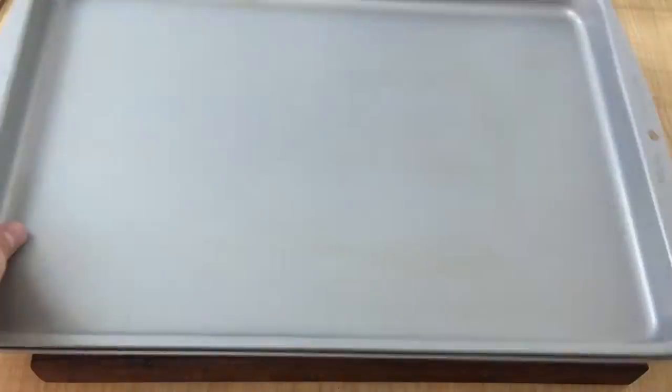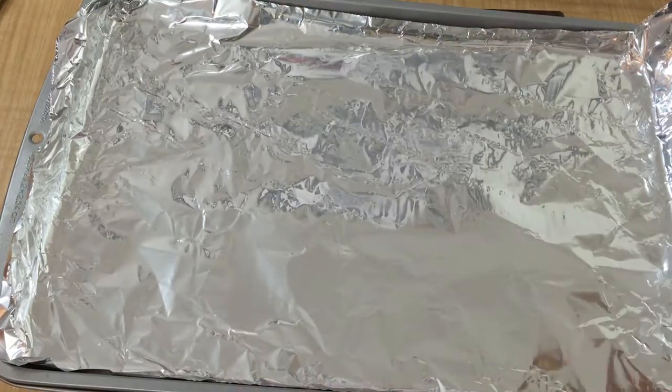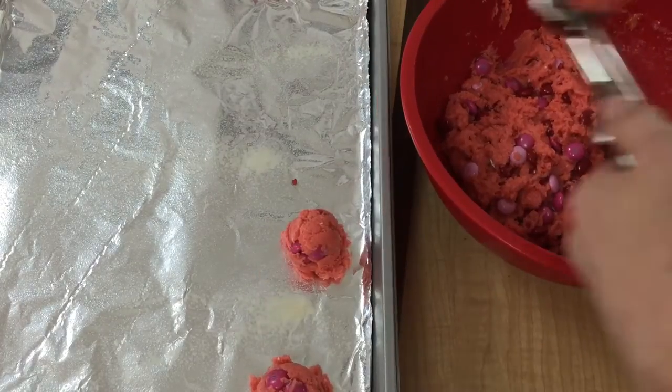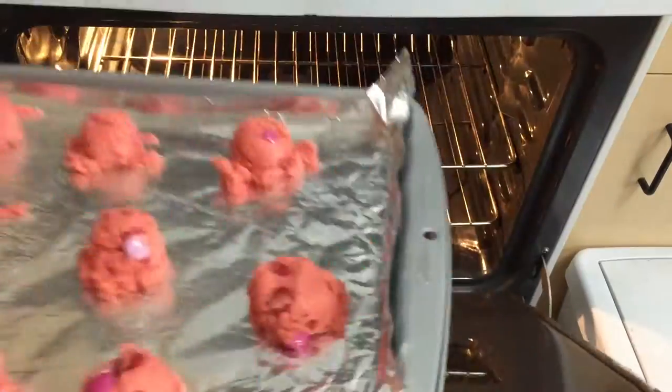Place a sheet of aluminum foil on two cookie sheets or half sheet pans and grease with no-stick spray. I'm using a two tablespoon disher to scoop the dough out onto the pans. Bake for 10 minutes.